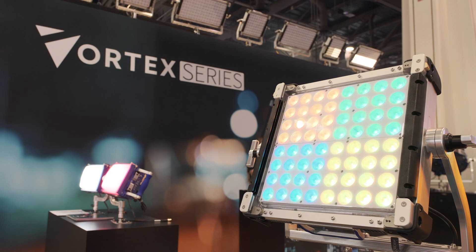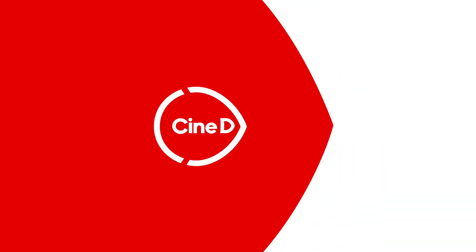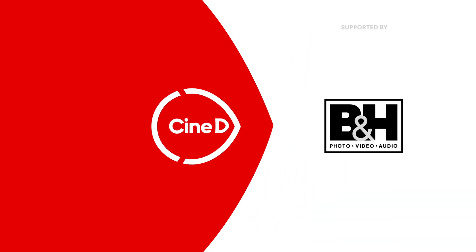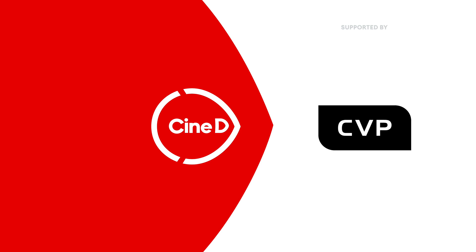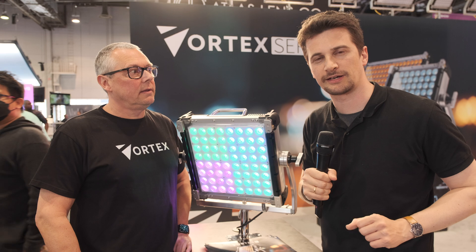This is the new CreamSource Vortex 4. This is a CineD gear news video, supported by B&H and CVP. Hi, this is Nino from CineD here at NAB 2022, and we are here at the CreamSource booth with Spencer.